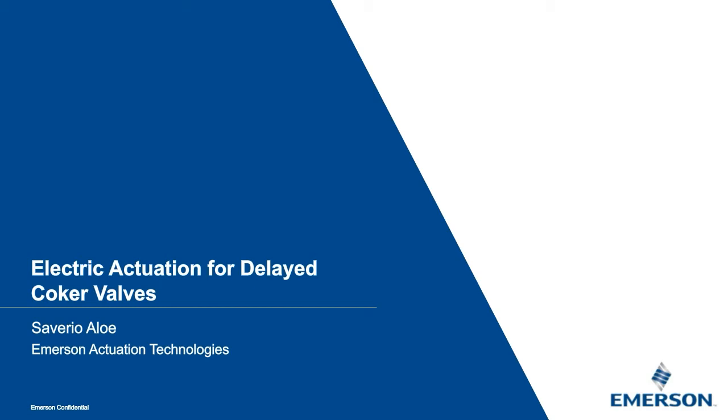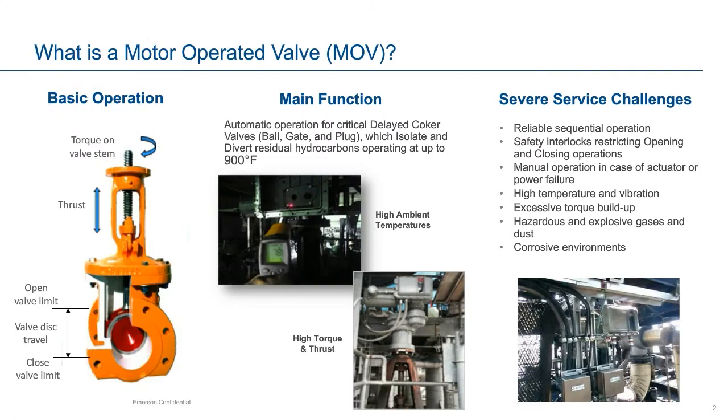A motor operated valve is an isolation or control valve that is powered by an electric actuator, which can also be referred to as a motor operator. This type of actuator is commonly used in applications that require reliable control on valves that have high torque or thrust requirements due to valve size or severe service conditions. It is particularly suitable for gate valve operation, as this type of valve is typically designed with an acme threaded stem and integral motor flange connection. The motor operator connects to the valve stem directly through the worm gear mechanism or an auxiliary gearbox and provides torque at the valve stem, which is converted to thrust through the rising acme stem.